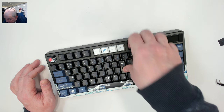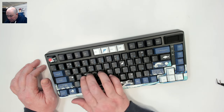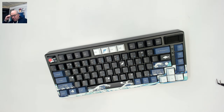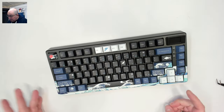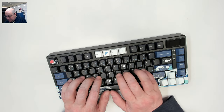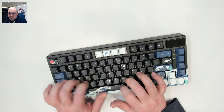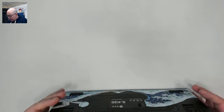I'd also do a tempest tape mod as well. I think that and some different switches will make this keyboard a whole lot better. Don't get me wrong though — for what this is, it's actually not that bad. It sounds pretty good, it feels pretty good, it's not too heavy so it's not too substantial.